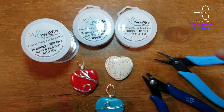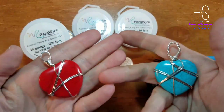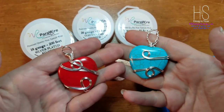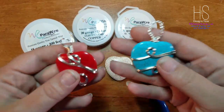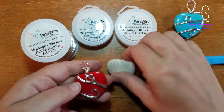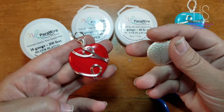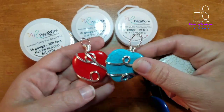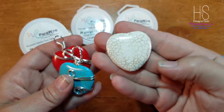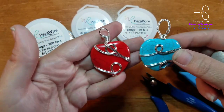Hey, all my YouTube crafters, this is Star with H&S Designs Now. Today I wanted to show you how I freeform wrap large beads that do have holes top and bottom. These just happen to be heart-shaped beads. I want to say these are howlites, and the colored ones are probably just colored howlite.